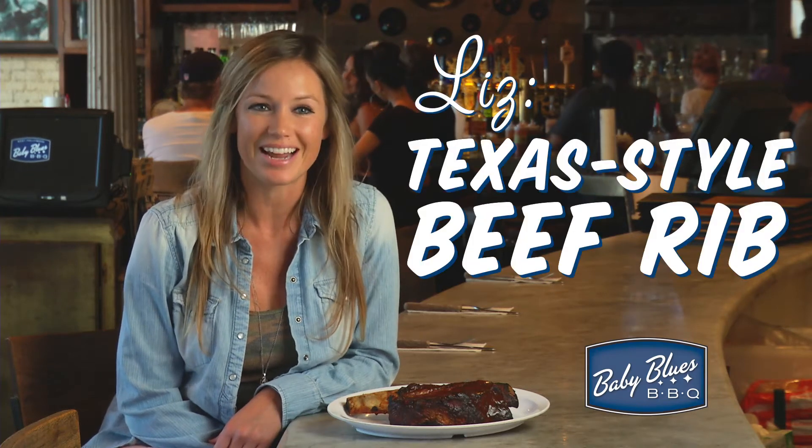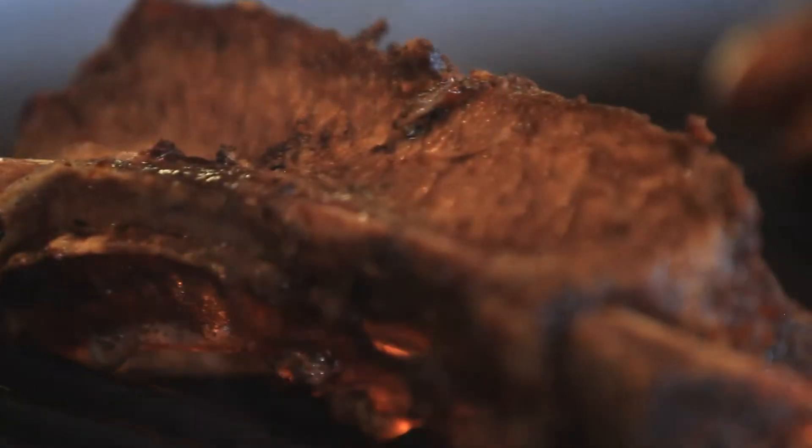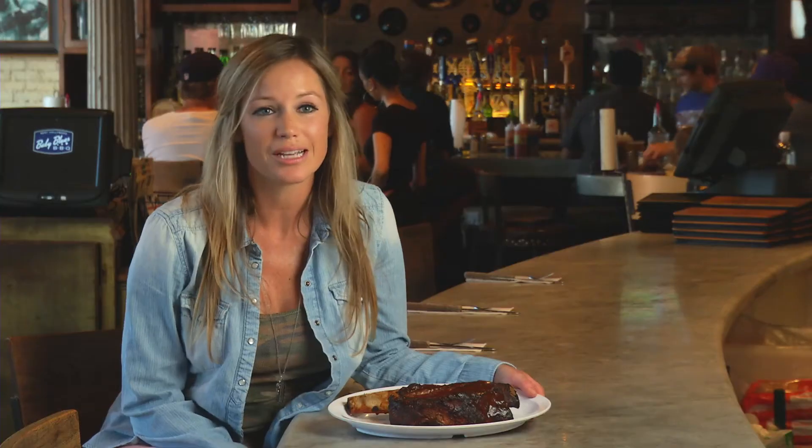Hey, I'm Liz. It's my job to keep the guys in line around here. This is our Texas-style beef rib. As we all know, Texas is all about the beef. People still sometimes ask where we get it — we like to tell them it's the brontosaurus rib.